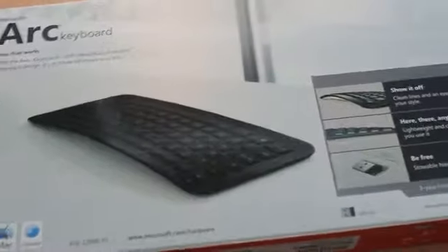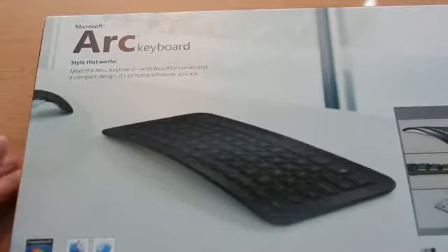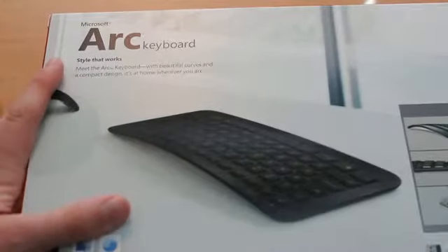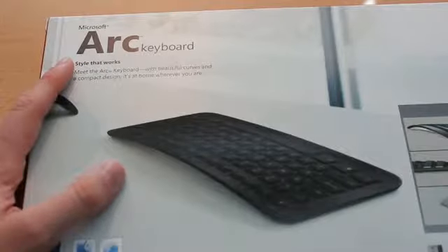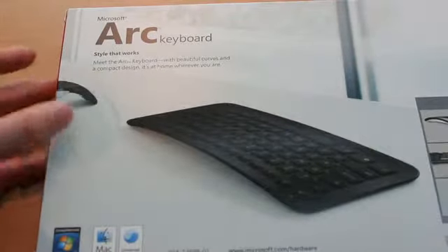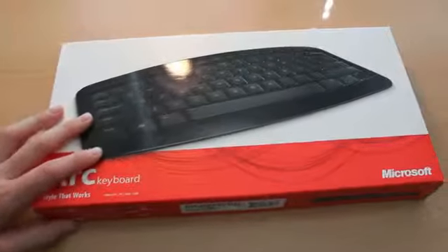Now, before we unbox this product, thank you very much to Twitter.com/Colinizer. Colin is very generous sending this out to us to review and unbox, and we're very grateful to him. So thank you, Colin. Again, follow him on Twitter at Twitter.com/Colinizer.